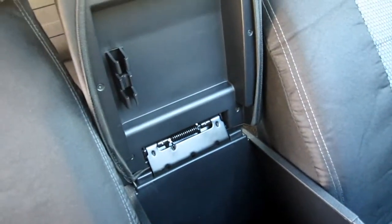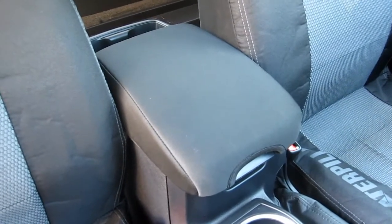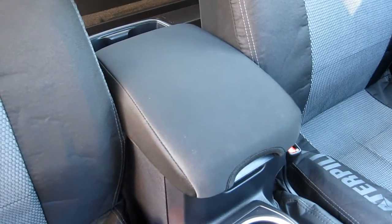That's pretty much it for the 2021 Tacoma console covers. If you have any questions, feel free to ask, and thanks for watching.